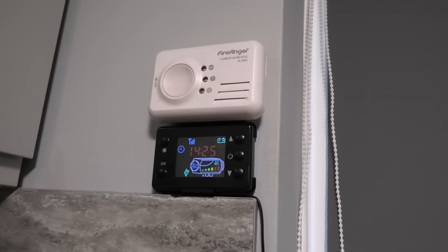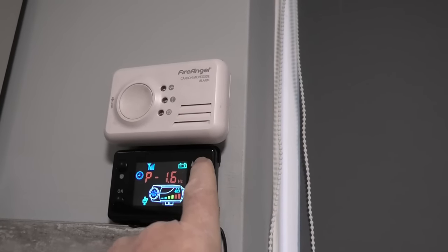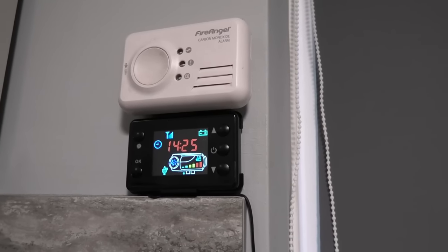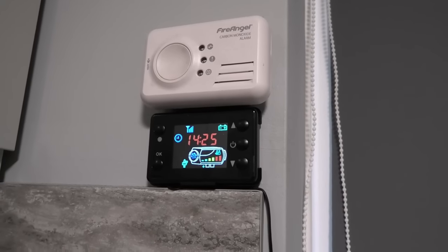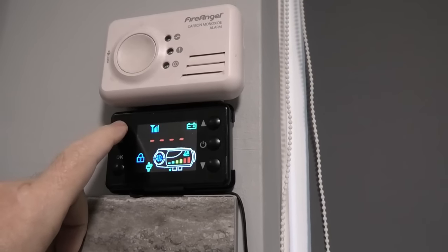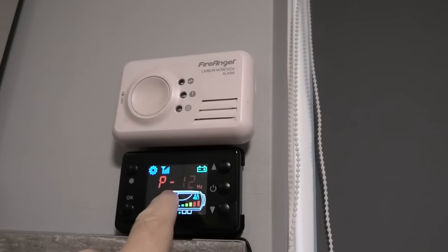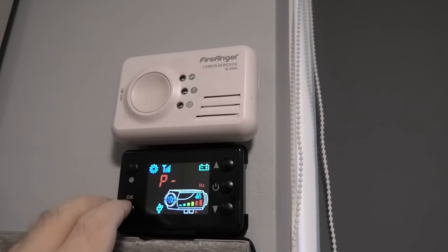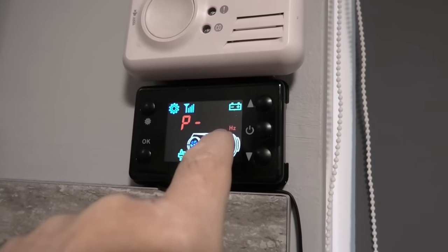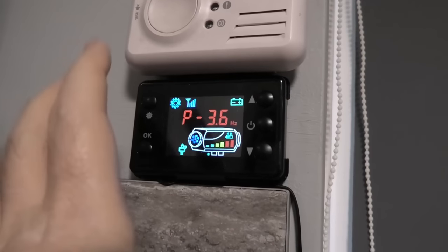What you need to do is put the heater to full power. On mine at full, the pump is only at 3.6 Hz with the fan at 5000 RPM maximum. Let it run up to speed. Then go into the settings, keep pressing until you get the three dashes, and enter the code 1688. You'll see P1.2 — that's the minimum speed. The current screen shows the maximum pump speed, which on mine is 3.6 Hz.